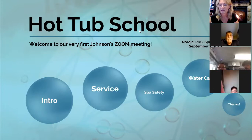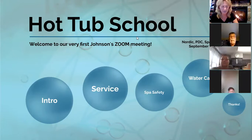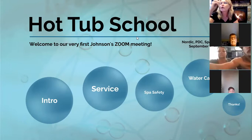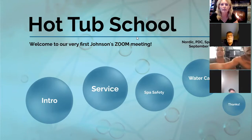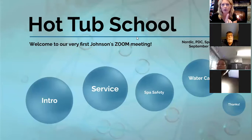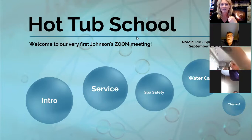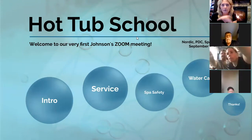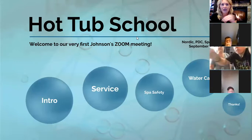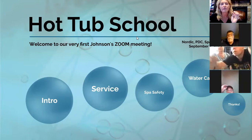We're going to start right on time so we can get you out of here on time. Welcome to our first ever Zoom Hot Tub School. I'm Audra — you're going to see a lot of faces familiar from the store. We really appreciate your business, and everyone attending, we're writing down your names and you'll be getting a coupon for 50% off your first filter for your new hot tub.